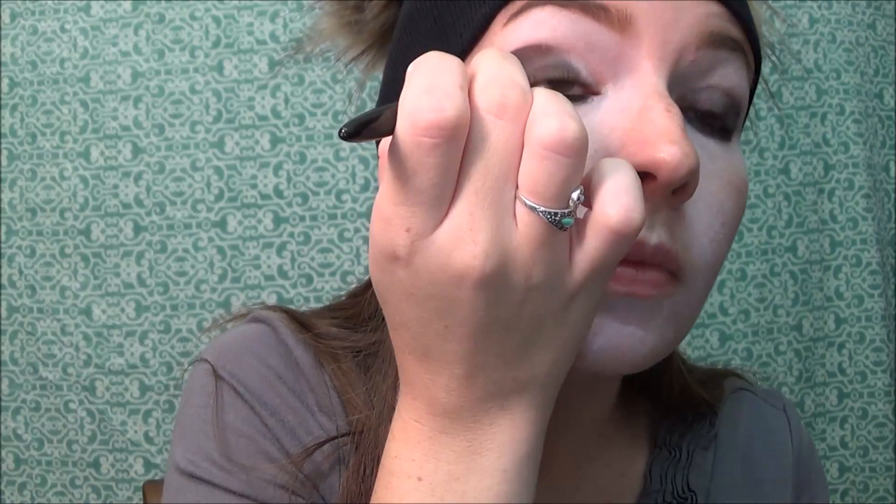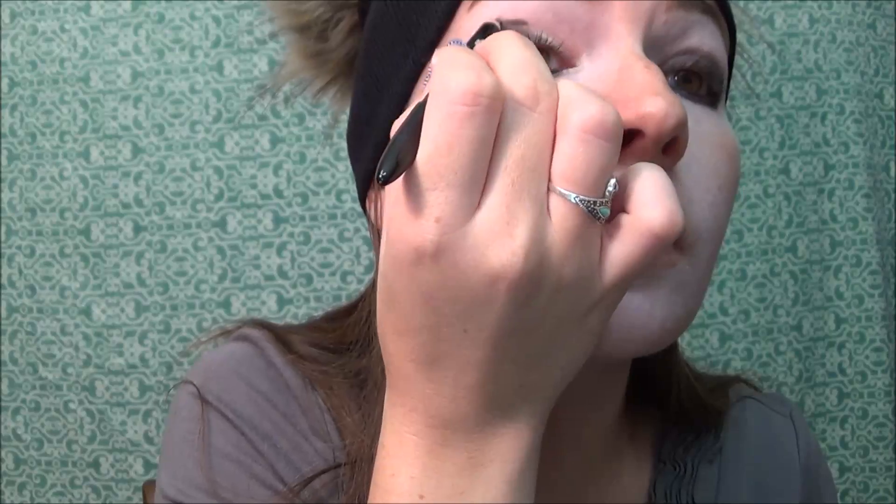Going in with my Lancôme Le Crayon Khôl eyeliner pencil, I'm going to line around where I just added the eyeshadow. This is not a necessary step, but I thought it would help make the eyes pop more and look much bolder and nicer.